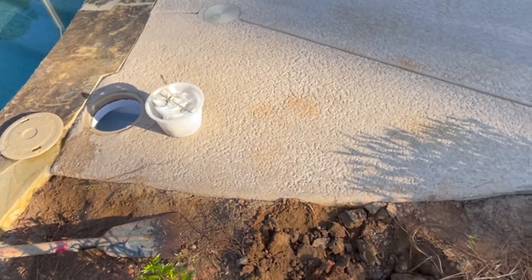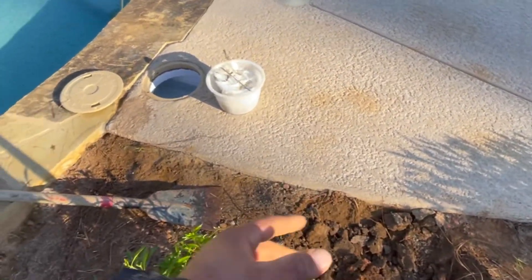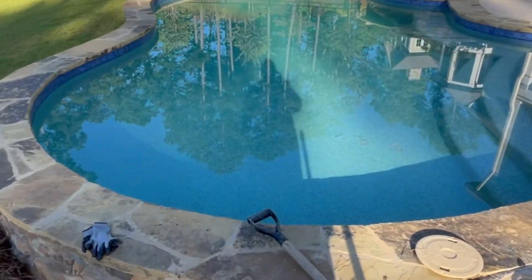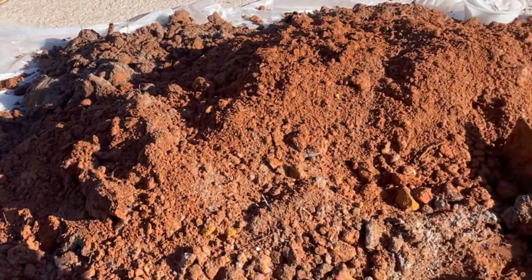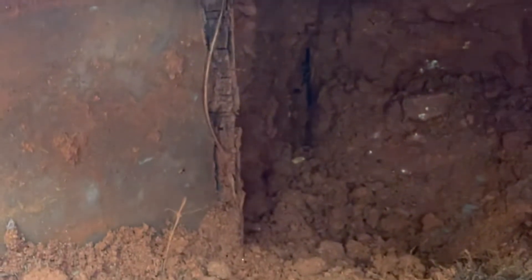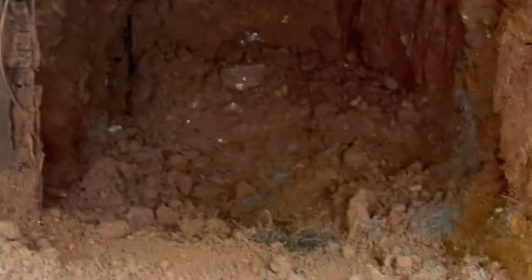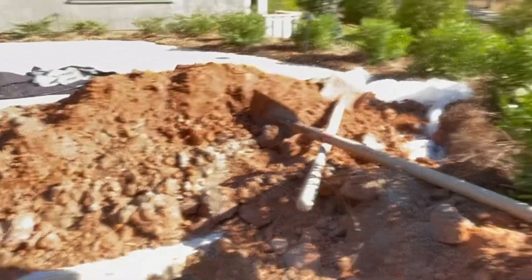We need to see if we're gonna be able to fix it that way, or if we're gonna have to cut the concrete, remove it, redo it, hook up the pipe and redo it later. We found the concrete but not the pipe yet — we got like a ton of dirt in here.